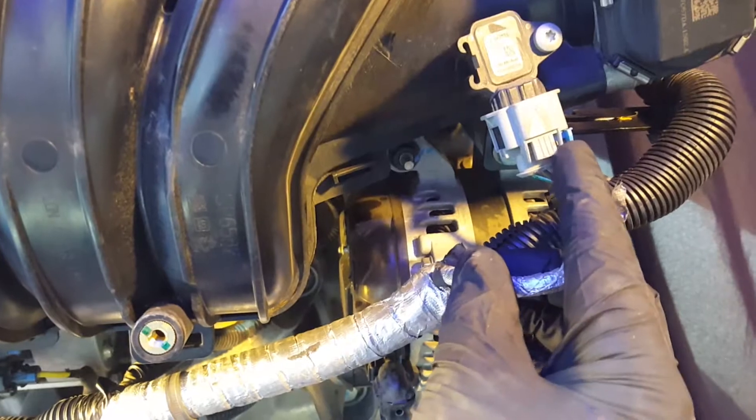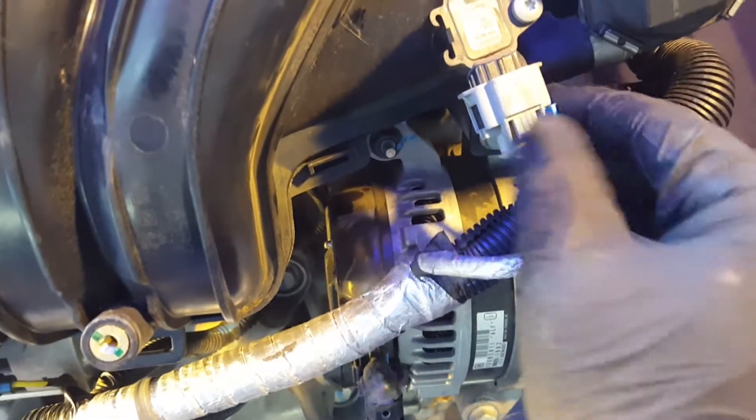Next we separate the electrical connectors on the throttle body. Push the blue tab over to the right then press and pull the disconnect. Don't forget the second connector as we do not want them to be lonely.